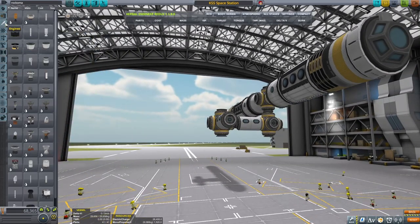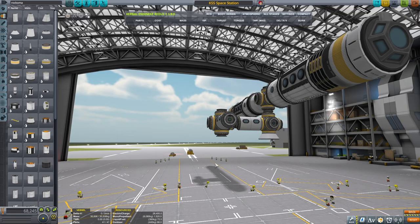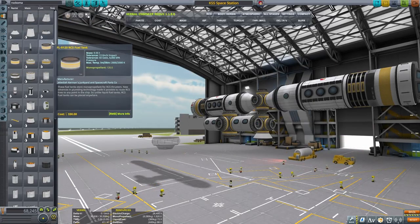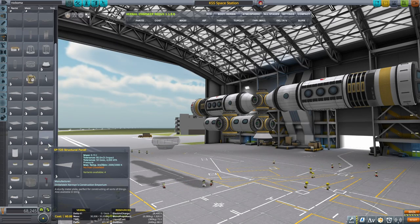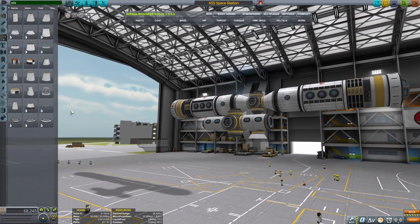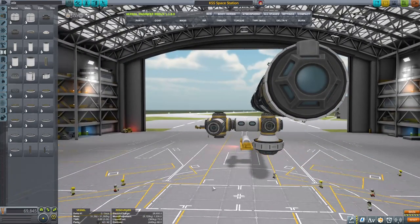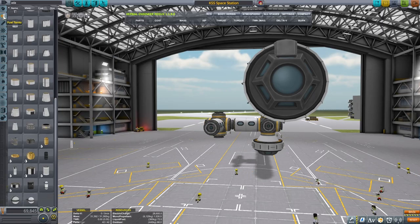This is more or less what I would like the structure to look like. I'm actually thinking I want to place the famous Cupola module, that's famous on the International Station. Never mind, I'll just attach it like this - looks dope. All right, so now we want to break this into transferable modules because this thing needs to get to orbit and then to space.